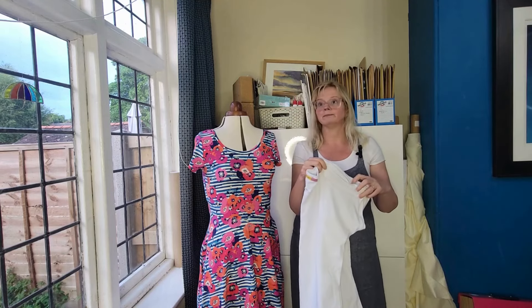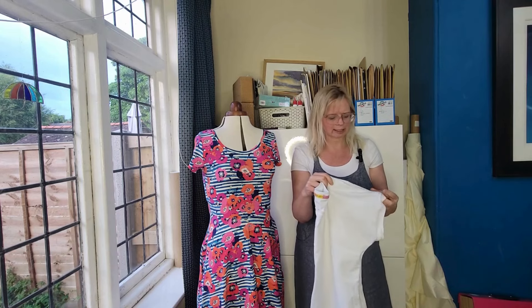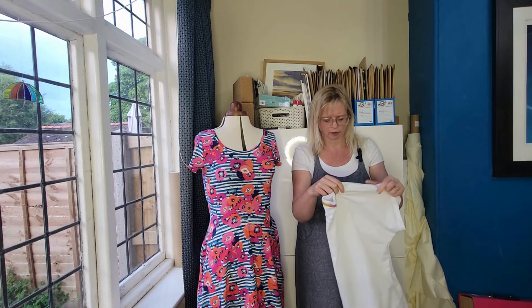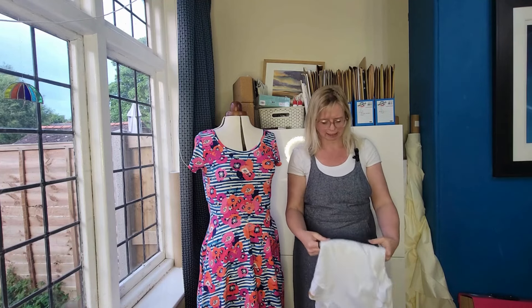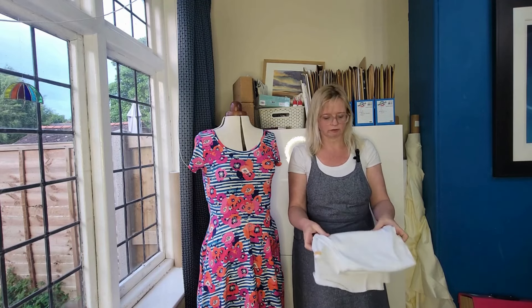She's going to Camp America straight after her last A-level. She'll be staying in Connecticut somewhere for eight weeks. So lots of white t-shirts and navy shorts are required — I haven't made all of them but I have made a few.